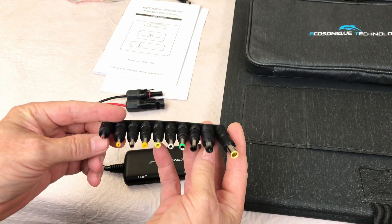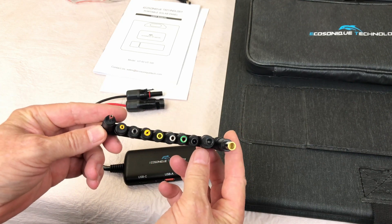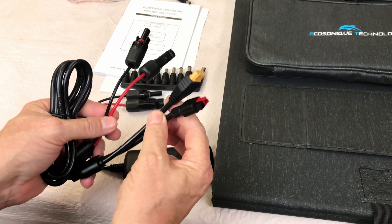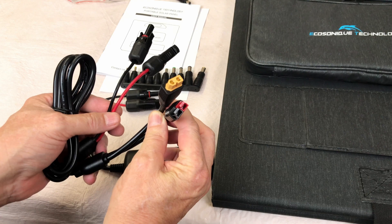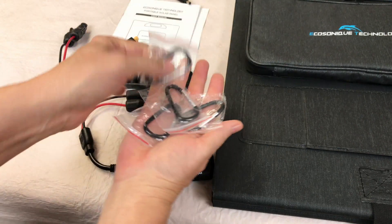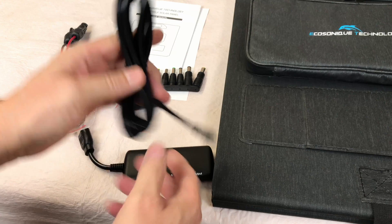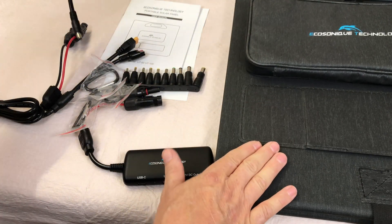Here's a closer look at all of the connectors included in the package, along with an adapter that has MC4s on one end and an XT60 and Anderson plug on the other. There are also four carabiners and an extension cord — all of this comes with the EcoSonic 100 watt portable solar panel.